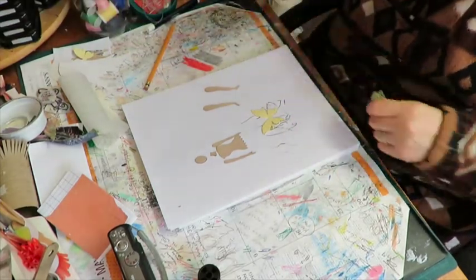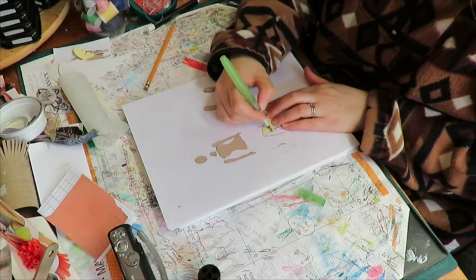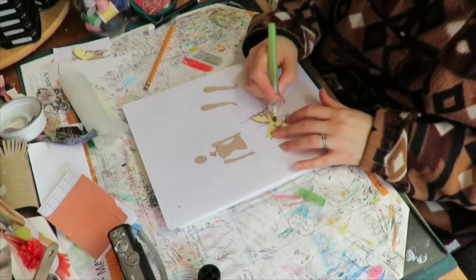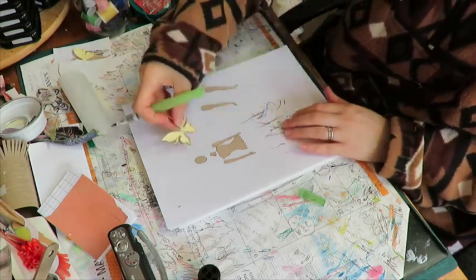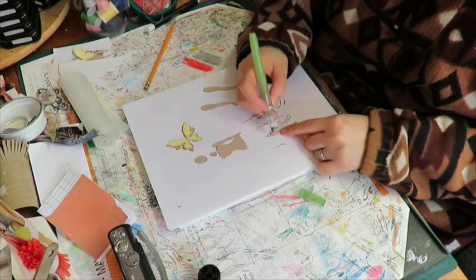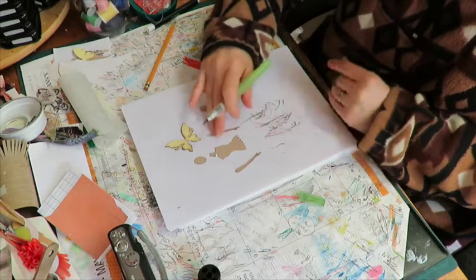I'm going to activate — oh whoops, forgot this side of the wing. So I'm going to activate that now and blend it a little bit into it. Just a little bit, just so she's not completely devoid of something.